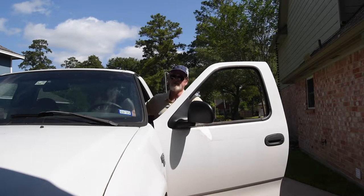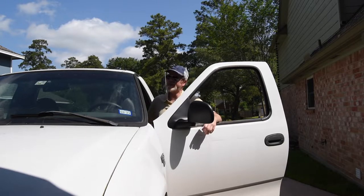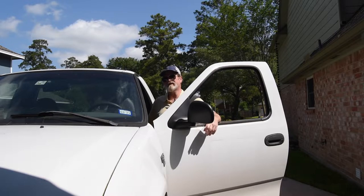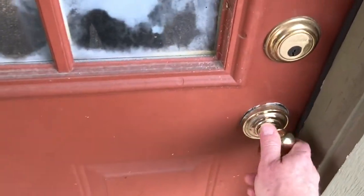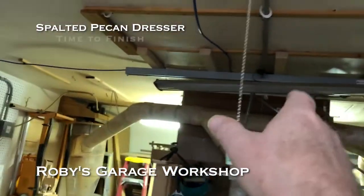I'm just back from downtown. I had to go to a specialty shop to get this finish for the project. It's a hard wax based finish with a little bit of linseed oil in it. I haven't had much luck with linseed in the past — it has a tendency to stay gummy and doesn't dry quickly, and in this humid environment that's always a problem. But they say this is different and I've seen them apply it. We'll finish this project up in this episode. I'm Roby Price, welcome to my garage workshop. In this series we're building a spalted pecan dresser. It's time to finish.